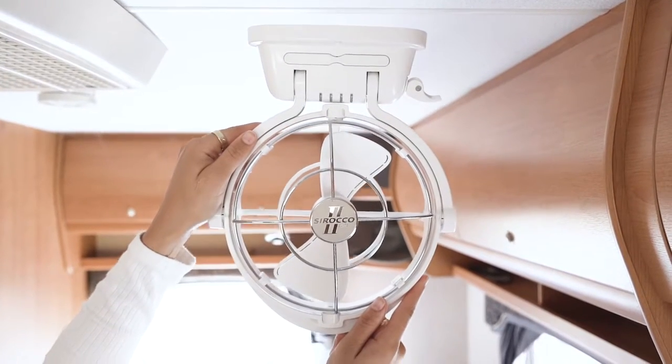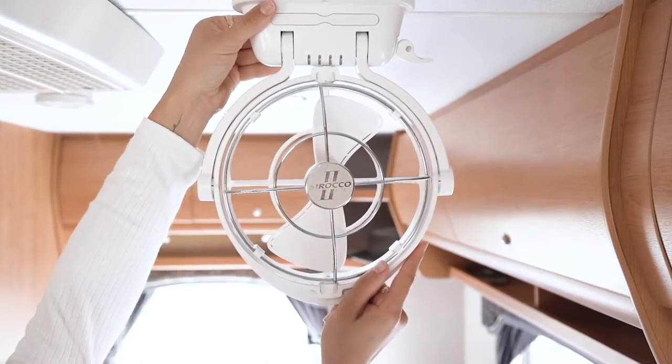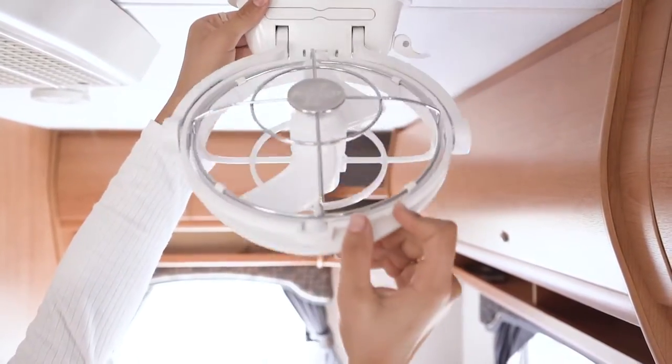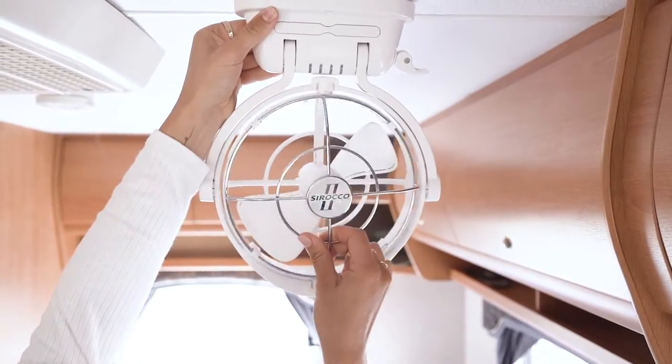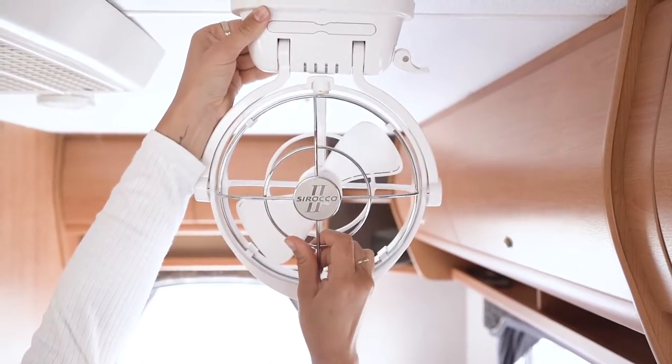Before we attach the back plate, test out the positioning of the fan, as you'll want to ensure you can take full advantage of the 360-degree airflow capability while still having access to reach the timer and speed settings.